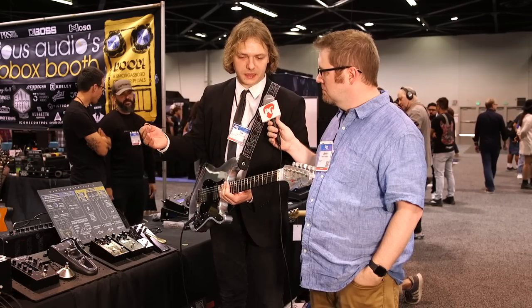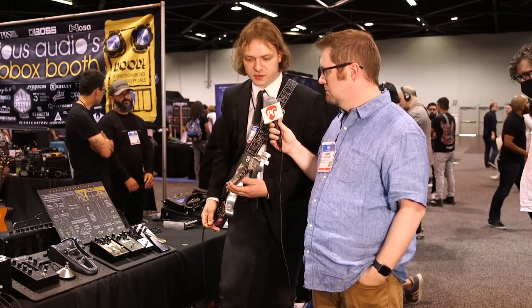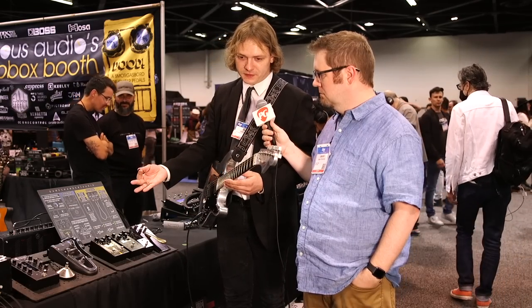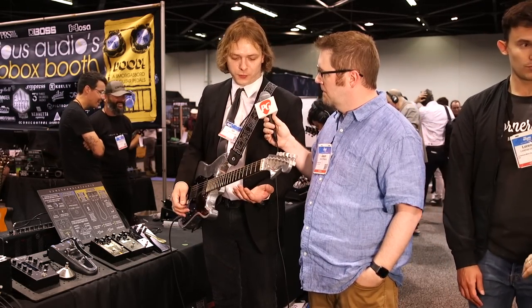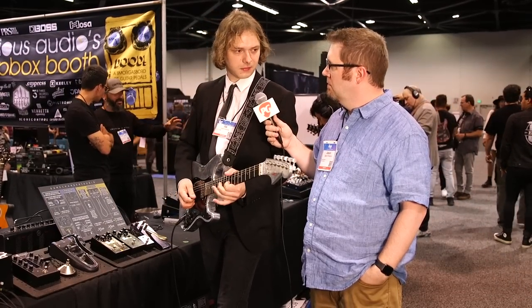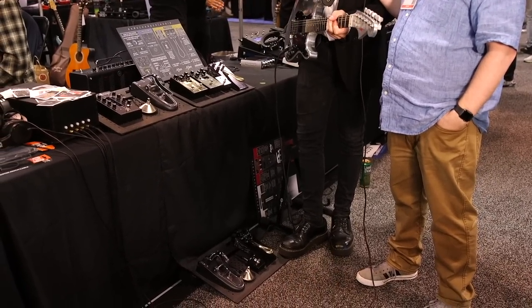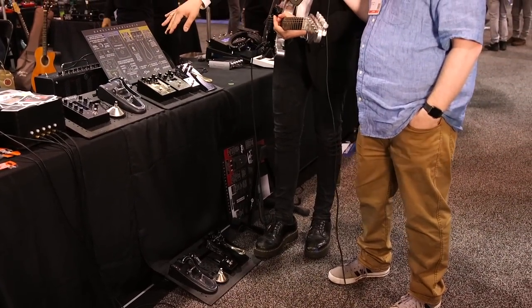But a Whammy requires a certain workflow: you need to switch it on, place your foot on the pedal, return it, and switch it off. The Bigsby is different simply by its mechanical design — it's always ready. You don't need to think about it, but when you feel like you need to do something it's just waiting there for you, and that's the coolest thing about the pedal.